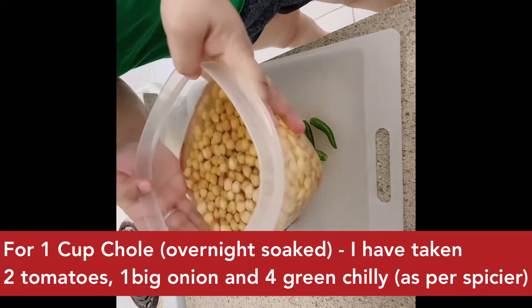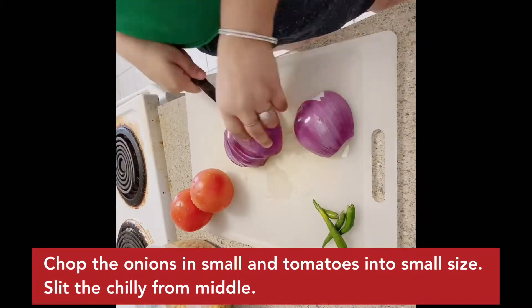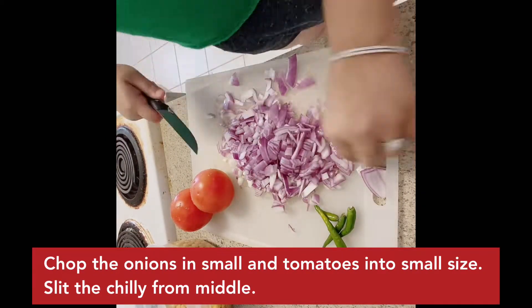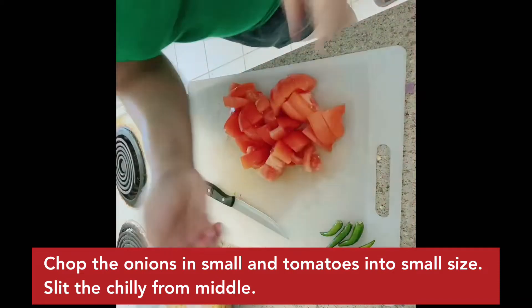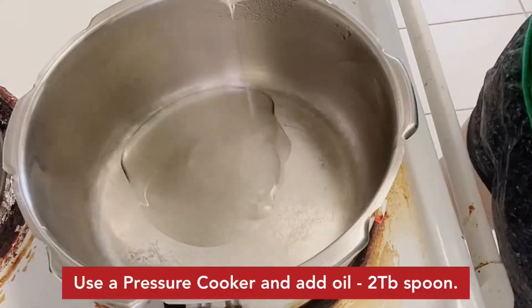And I have kept them soaked for 12 hours. Now we will chop them in small pieces — especially the onions, I am going to chop them in small pieces. Because when we fry them in large pieces, it's not good. And I have slit the green chilies in the middle to give them the opportunity to cook through.